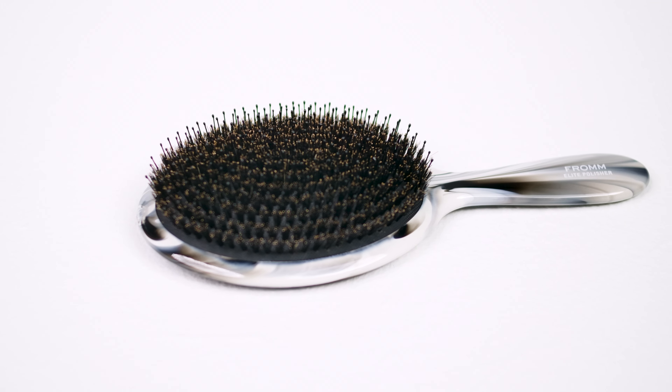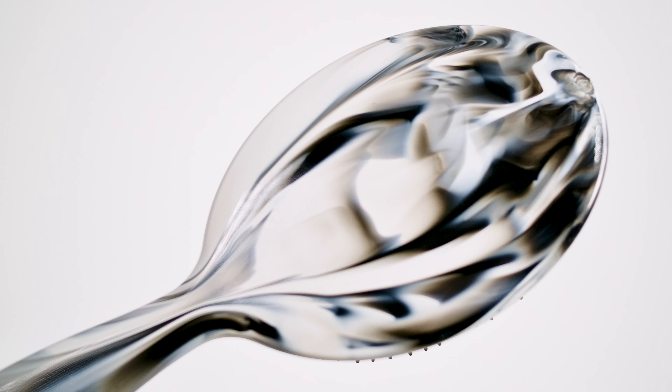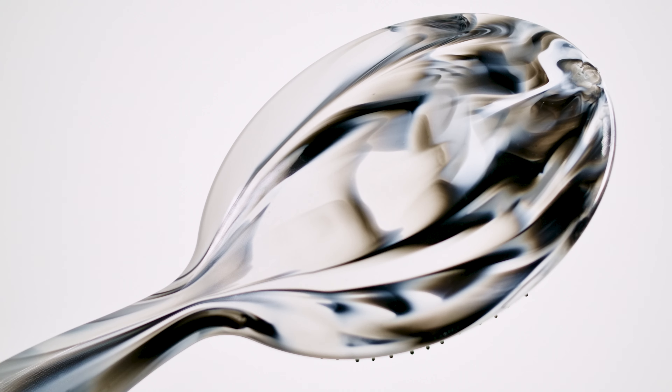One of my favorite ways to use the Elite Polisher is to brush out curled hair. First, we have to talk about this stunning marble finish. Each brush is 100% unique, so no marble pattern looks exactly alike.